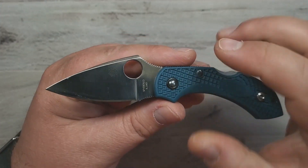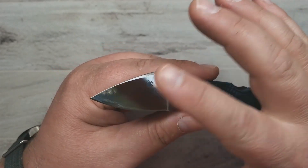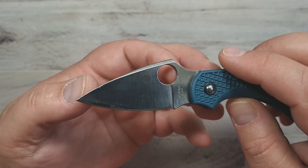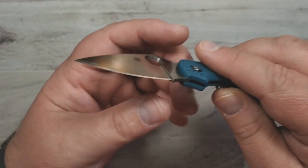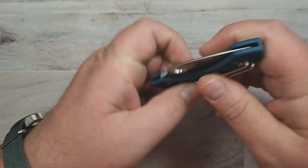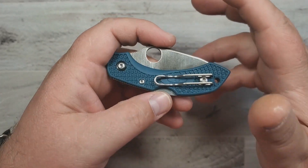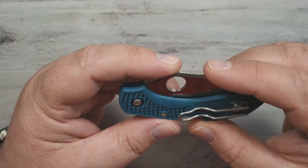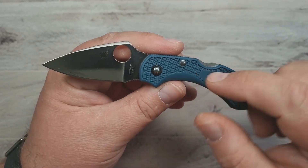K390, by the way, is a really fun steel — a really hardcore tool steel, but it is not stainless and it will develop a very nice patina or in fact rust if you're not careful with it. And I guess technically this is the Dragonfly 2 — I should be specific about that. But whatever — it's a Dragonfly, a Spyderco Dragonfly, an excellent knife.